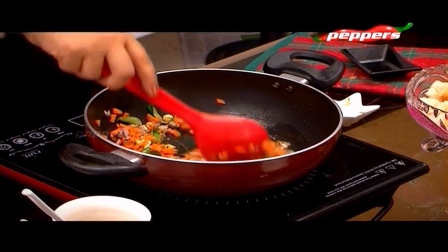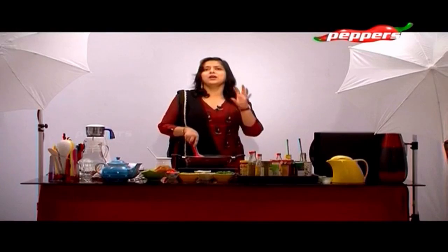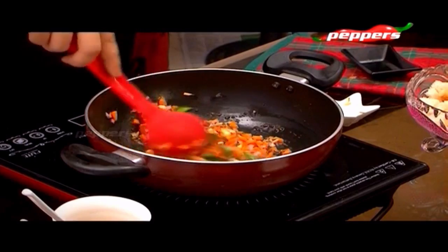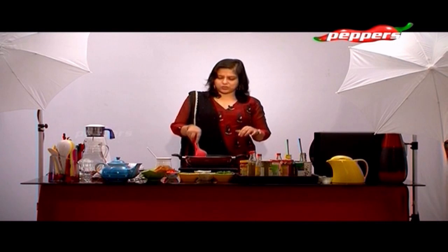With high sodium content, if you use a can or a packet of puffy, it becomes food poisoning. That's why it's not good for health. That's why it's good to preserve sodium.